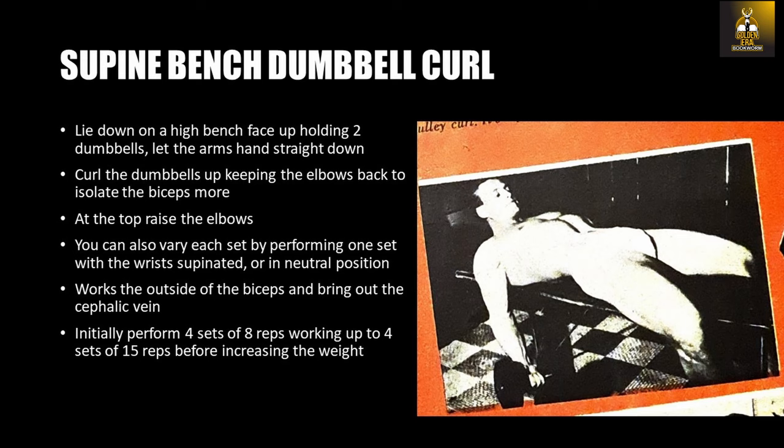The supine bench curl with dumbbells was probably one of the most difficult of all biceps movements and favored by many Silver Era bodybuilders, as it targeted and isolated the biceps so well. To perform the exercise, simply lie down on a high bench face up, holding two dumbbells, and let the arms hang straight down. I wouldn't use too much weight because it is a very effective exercise with light weight alone. Curl the dumbbells up, keeping the elbows back to isolate the biceps more. At the top, effect a greater contraction by raising the elbows again. You can also vary each set by performing one set with the wrists supinated or in a neutral position.